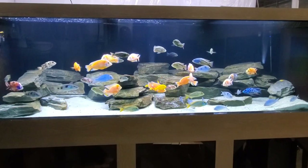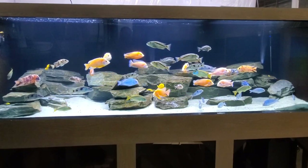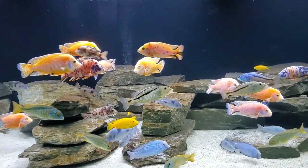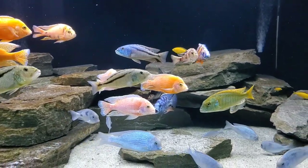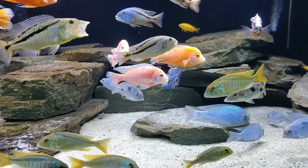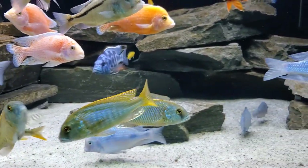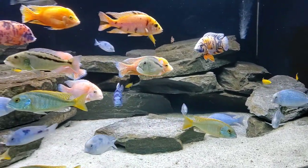We're stocking this tank with some of my personal favorite fish — African cichlids, specifically large haplochromines from Lake Malawi. These fish are stunning. Anyone familiar with the channel will know that we love big fish here in the fish room, and these species definitely qualify. And they're gorgeous — look at these colors, these blues and yellows and oranges.